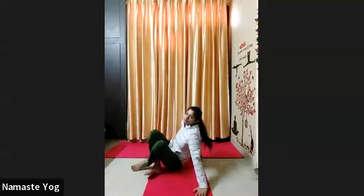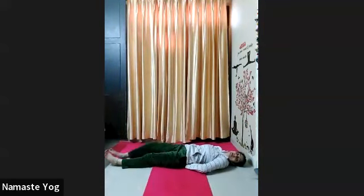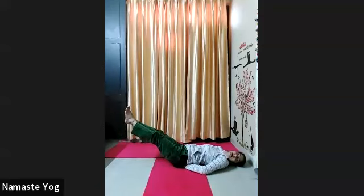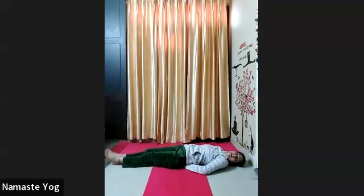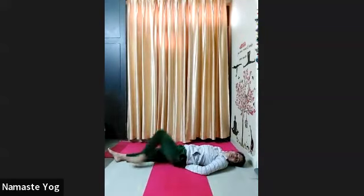Now come to the boat raises — half boat position. We will lift to 45 degrees and hold for 5 seconds, then release. Palm under your hip, slowly lift your both legs up to 45 degrees. Hold for 5 seconds: 1, 2, 3, 4, and 5. Exhale, drop your heels down. Inhale, legs up to 45 degrees again: 1, 2, 3, 4, and 5. Exhale, heel down. Repeat 10 times everyone. Look up to the ceiling, keep your stomach tight.